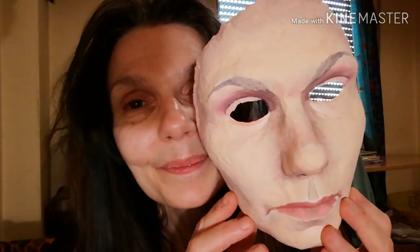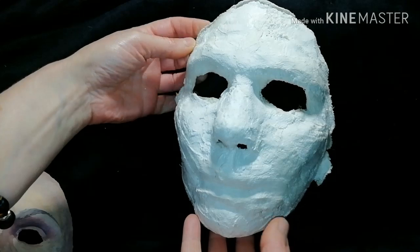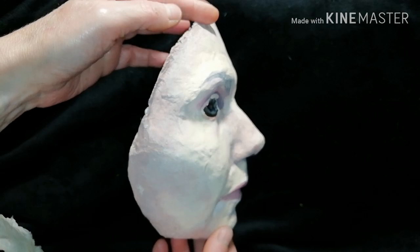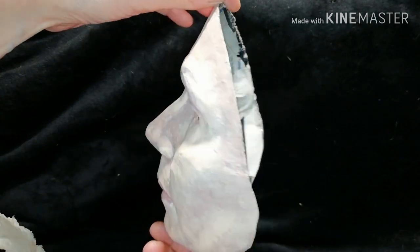Welcome to Babonga's channel. If you want to know how you can make a paper mache mask of your face, stay with me until the end of this video.